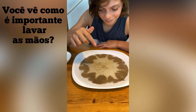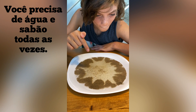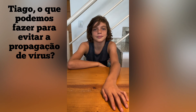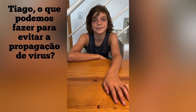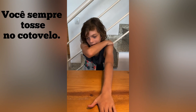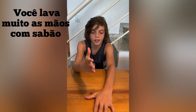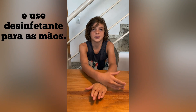Do you see how important it is to wash your hands? You need soap and water every single time. Chiago, what are some things we can do to avoid spreading viruses? You don't shake hands with somebody. You always cough on your elbow. You wash your hands a lot with soap and use hand sanitizer.